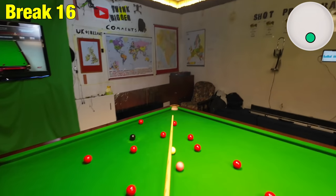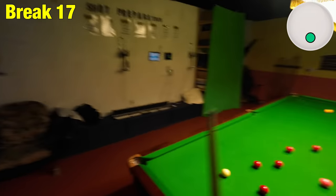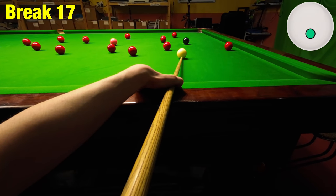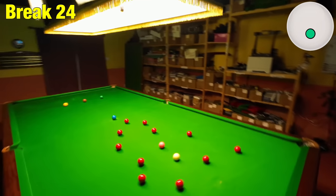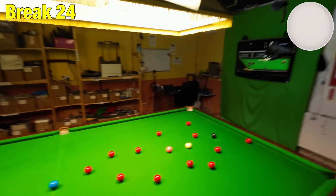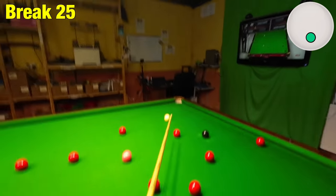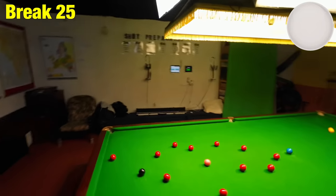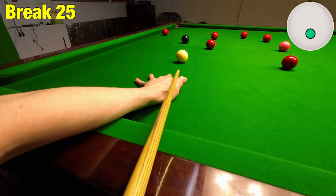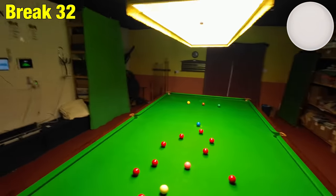One thing I don't understand — maybe someone watching will have an answer — is when I cue up to the ball it looks like I'm cueing up completely straight, but on the video it looks like I'm cueing left to right across the screen. I don't know what I could do about that. I've got it on a setting called horizon lock, so wherever I move my head it should all stay perfectly level. Anyway, let's get rid of these balls and finally make the clearance.